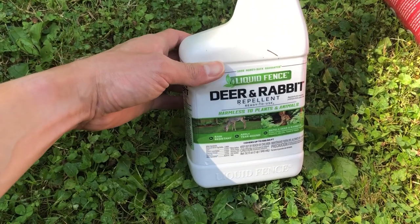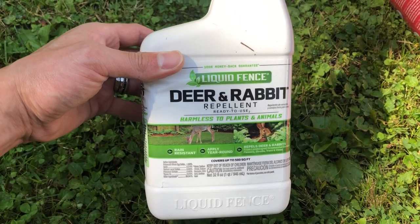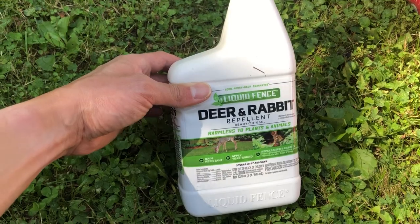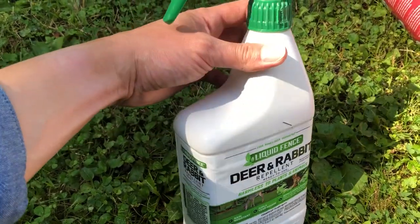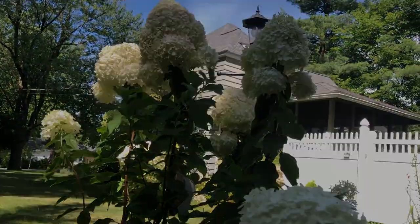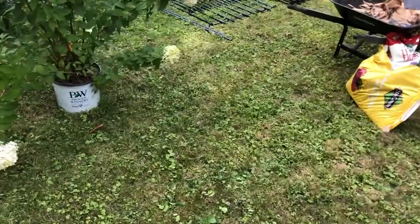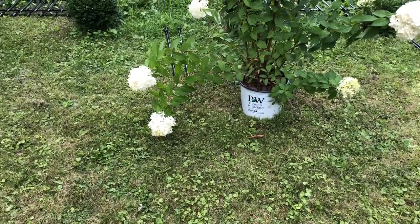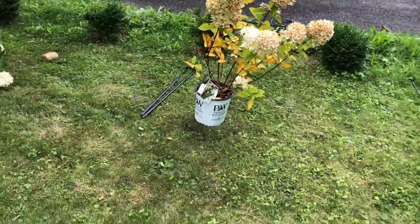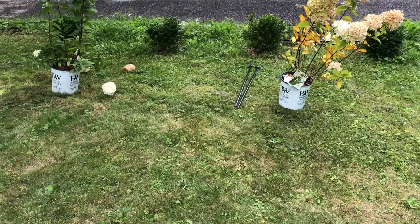This is Liquid Fence and it looks like you apply this once a week for the first few weeks and then you apply it monthly. I can't imagine myself coming out here in the dead of winter applying this every single week, but I can definitely do monthly if it will protect these. Alright, so we are putting these hydrangeas in the ground. I've measured the space and they will be about six to eight feet wide, so from the center I am spacing them about three feet away from each other — a total of six feet between them.